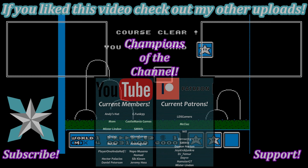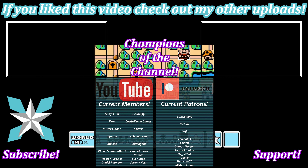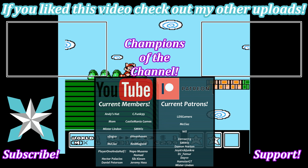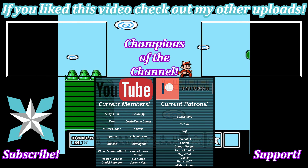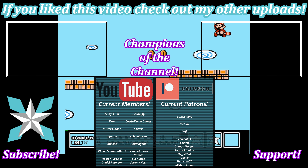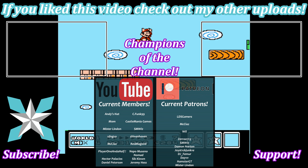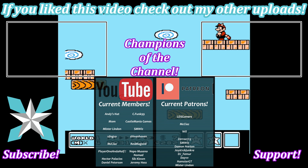If you'd like to further help support the channel, you can check out the Join button here on YouTube or the Patreon link in the bottom right corner of the screen. A little goes a long way to keeping this place up and running, and we're so grateful to all of our current champions who have done so. Thank you for believing in what we do. Until next time, you all stay awesome and we'll see you back next video.